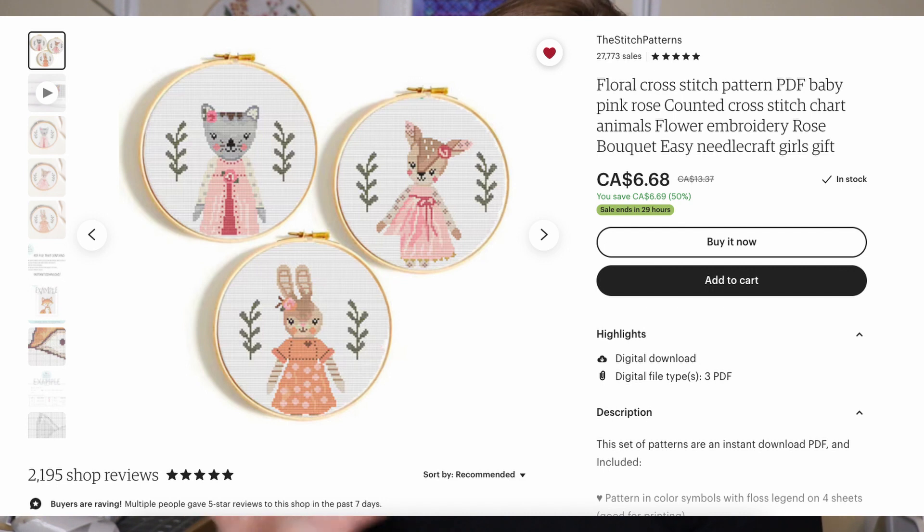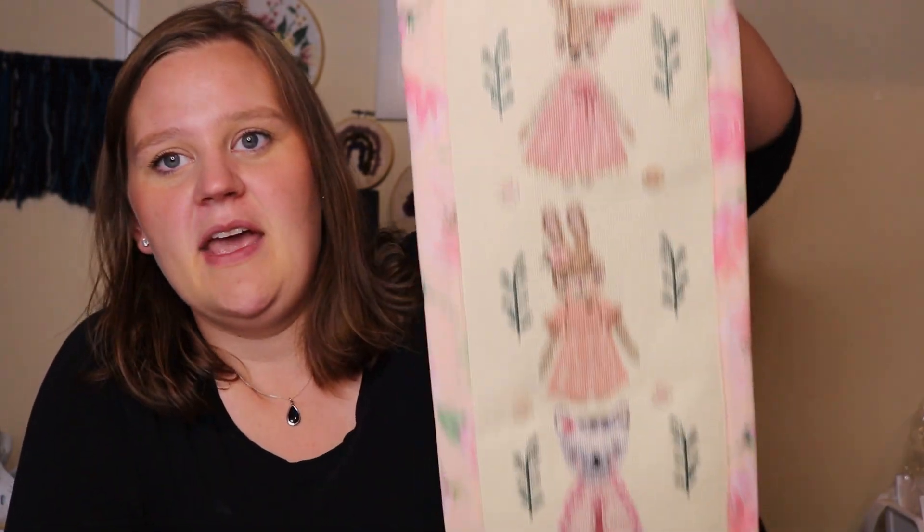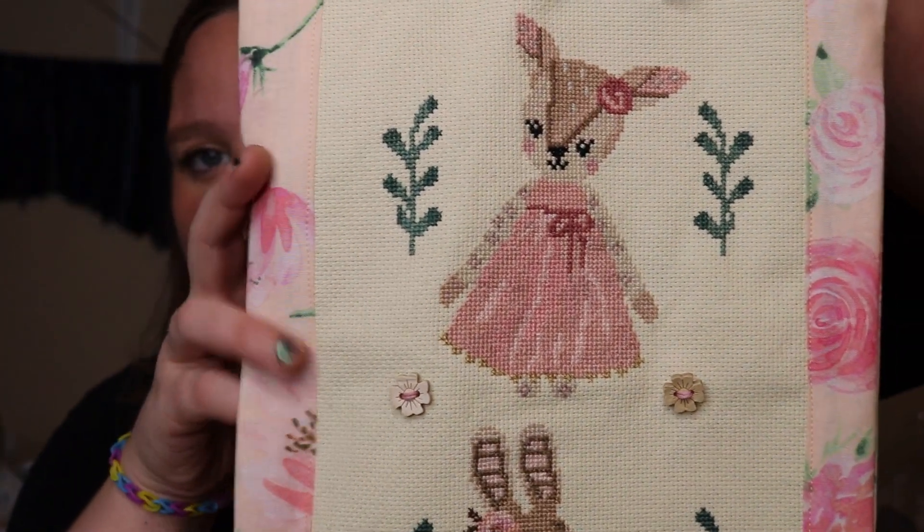First up is this pattern from an Etsy shop called The Stitch Patterns — I'll write that down below to confirm. I'll also do my best to link all these patterns in the description. This one has a long Etsy title but it was three patterns together — something like the animal trio — and there's a deer, cat, and bunny. Last time I had only finished the top one and had just started the second, and now I have finished the whole piece, fully finished it with this backing. I did make a few color substitutions using what I had on hand, but it's all pretty similar to the original.